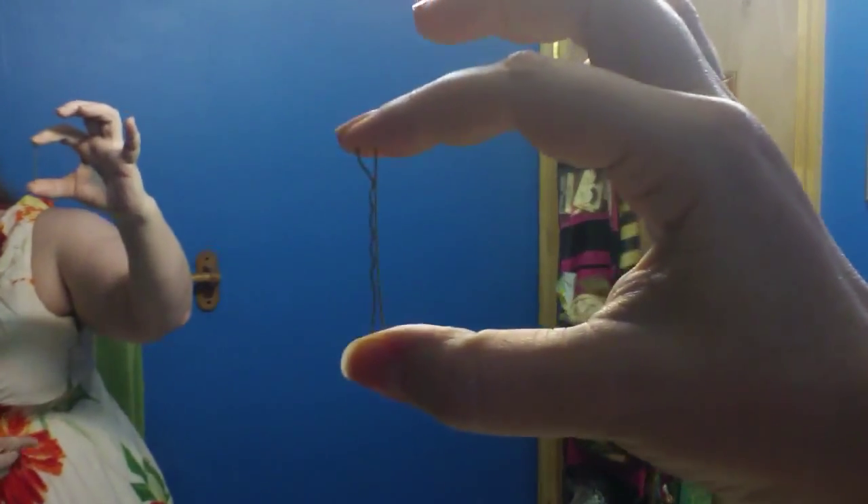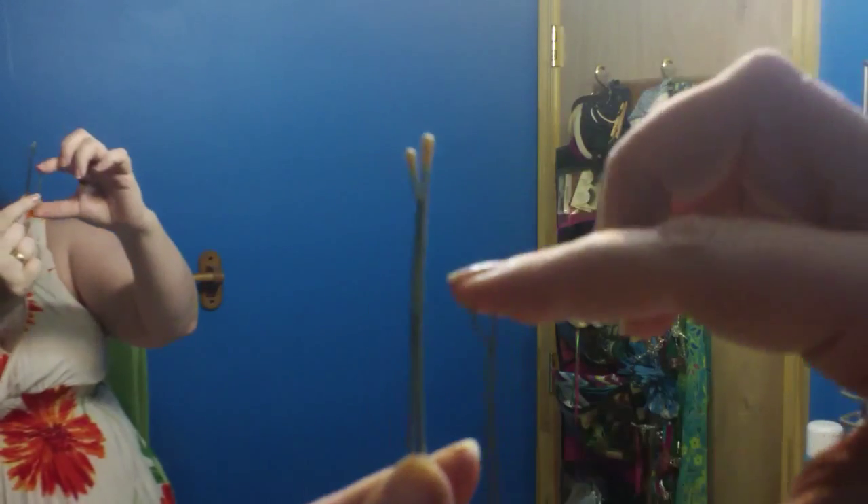We are going to be using two sizes of bobby pins today. Just so you know the different sizes — this is a standard size. My favorites are these big ones. The last time I got them at Sally's, I bought them in these — they are actually roller pins. I got a big giant pack because like all bobbies, I use them or lose them. And then we are also going to use little ones — see how tiny these are in comparison.